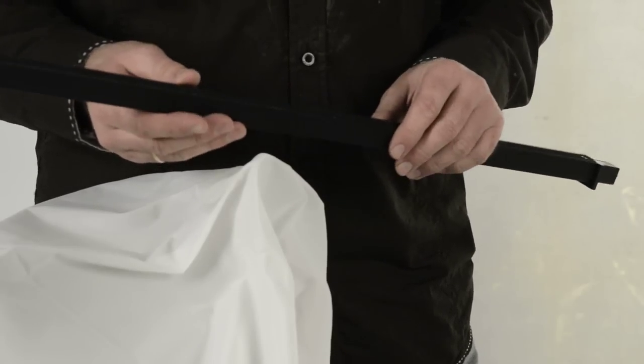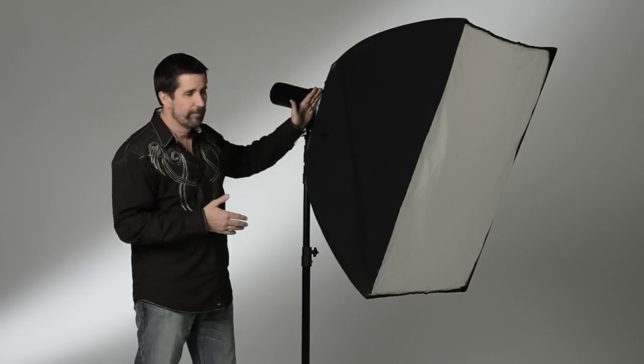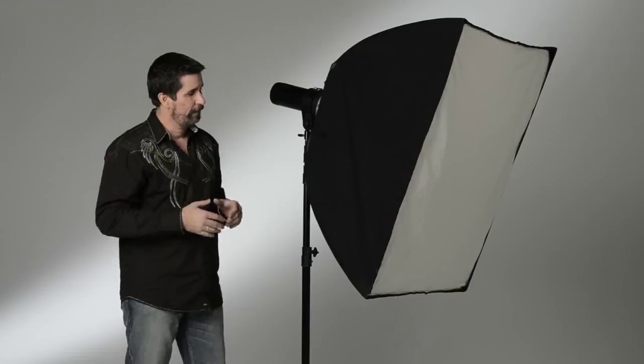Let's get into some of the lighting techniques I use with the Scrim Jim. The large FJ Westcott softbox is a great tool but it does have its limitations. As with any softbox, the light source is at a fixed stationary position from the diffusion panel, so the way we change the quality of light is to move the whole unit closer or further from the subject. With the Scrim Jim, I can leave the front diffusion panel in a stationary position and simply move the light source, which changes the style of light drastically.